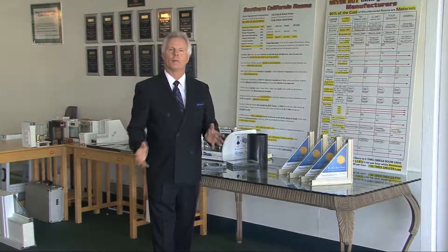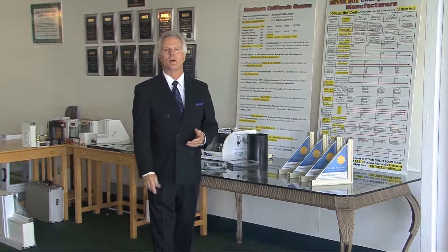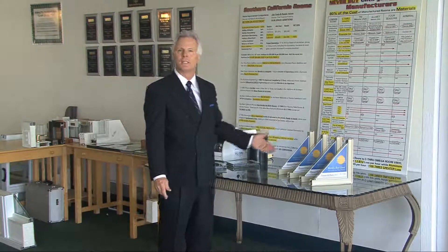One thing we'd like to talk about is high-performance glass. In a sunroom, patio room, or garden room, we have a tremendous amount of windows, and so therefore heat is an issue. We offer the best range of glass in the industry.